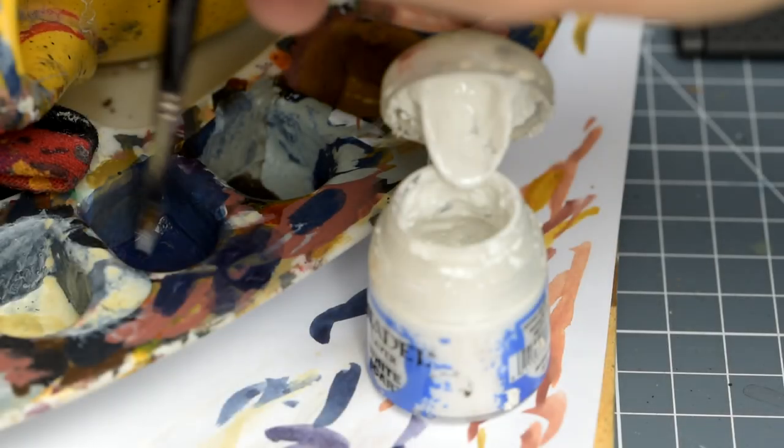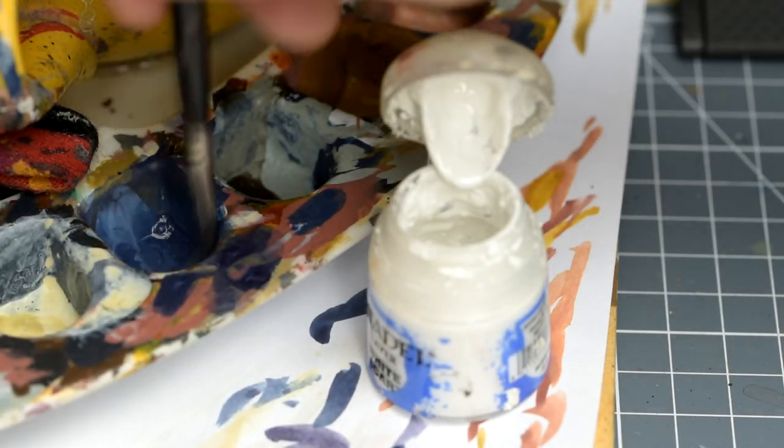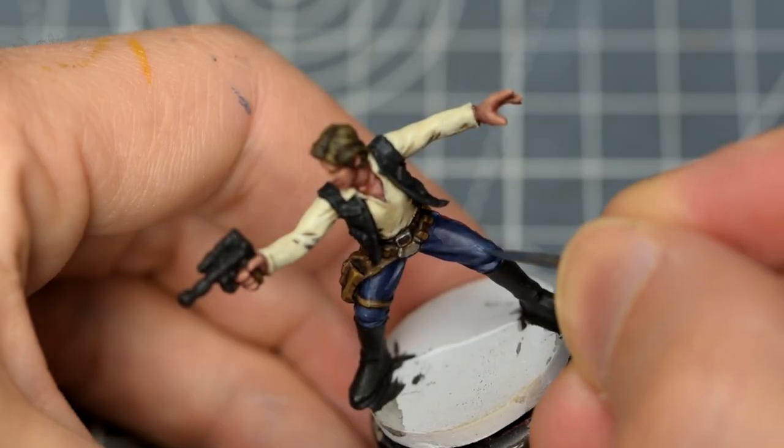One more small portion of white mixed in will let us add a smaller final highlight, focusing on places like the knees and inner parts of the highlights already added.